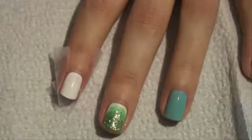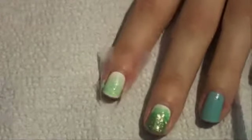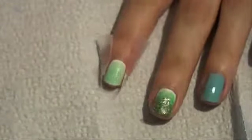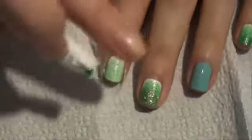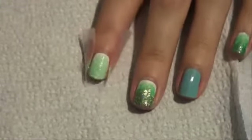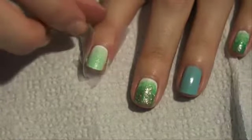The color I'm using is Refresh Mint by China Glaze. I'm going to paint it onto the end of the paper towel and pat it almost all over the nail. My base color is Alpine Snow by OPI. You're going to pat it all over your nail, leaving just a little bit of white at the bottom for a gradient effect. On top of the gradient we're going to put gold glitter, so let this dry for a couple of minutes before doing the second color.